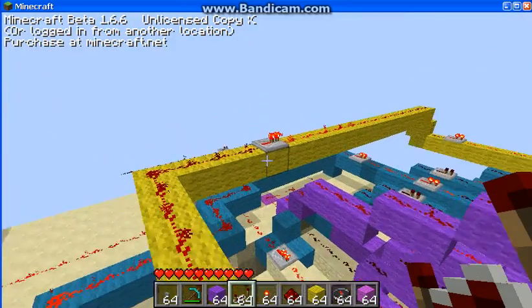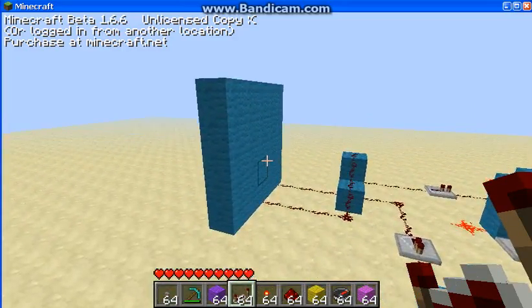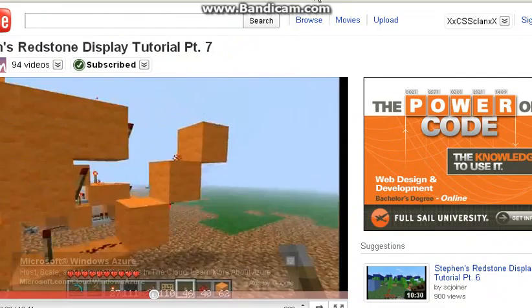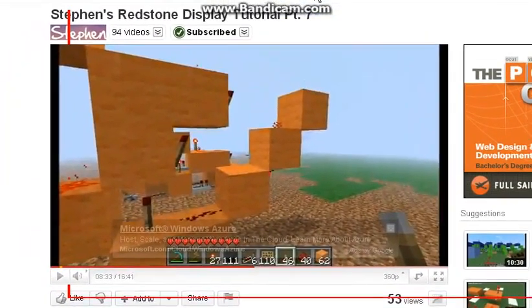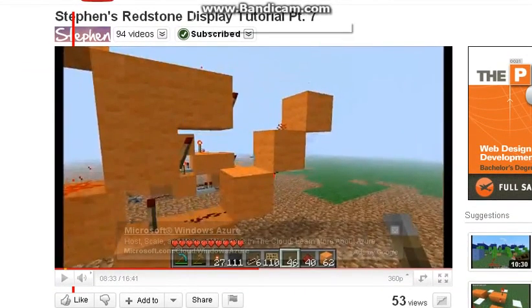Now my computer's going down. I probably would be able to have it on normal, but whenever I record I have YouTube up in the background. Right now I have it on SCJoyner's tutorial — I'm on part seven, he just uploaded it today.